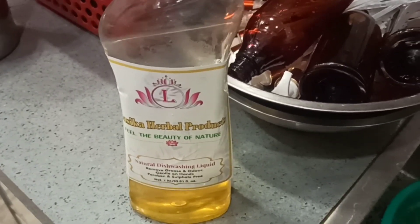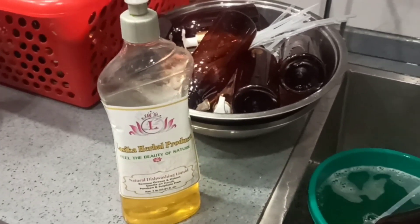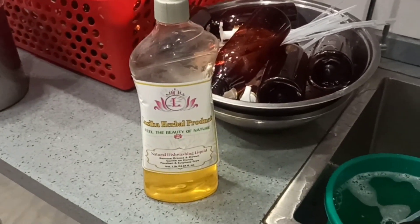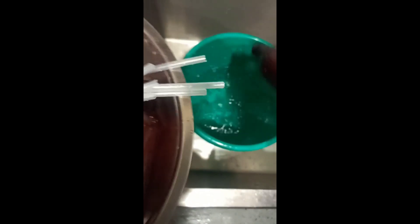After washing, we give them sunlight so they can be 100% germ-free and sanitized. After washing, we clean all the bottles with plain water multiple times.